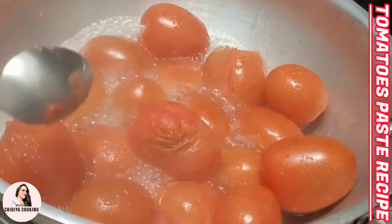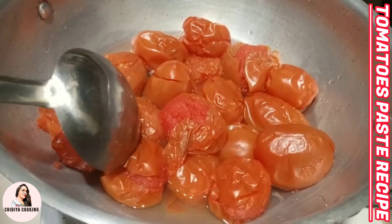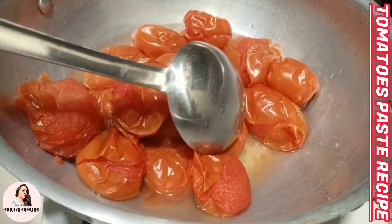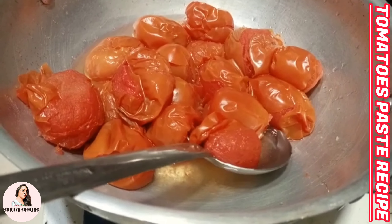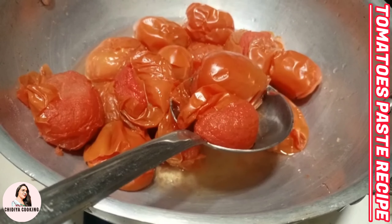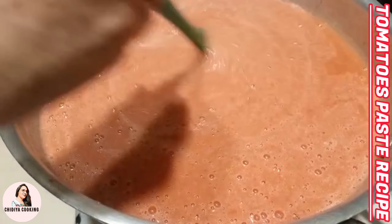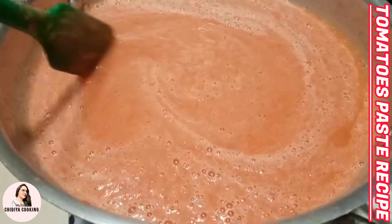Once the tomatoes are cooked and have cooled down, we will blend them into a paste. Then I will put the blended paste back on the flame.